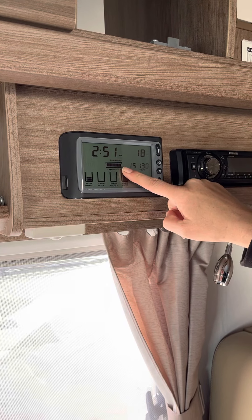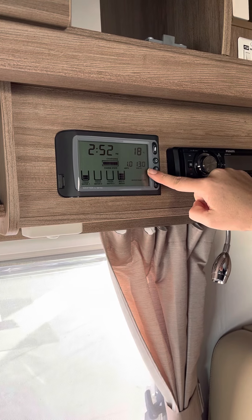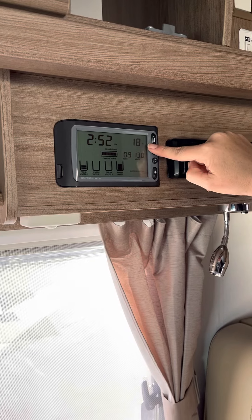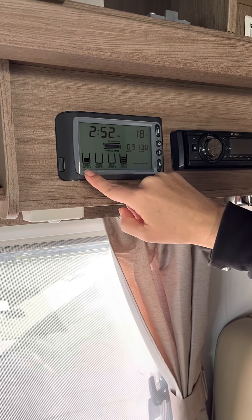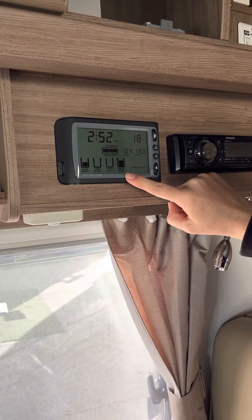We can see our charge center. Our battery is nice and full, sitting at 13 volts. Our time is 2:52 and it's about 18 degrees inside. Our fresh water is about half full and we do have a bit in the wastewater tank, which we'll empty before it drives.